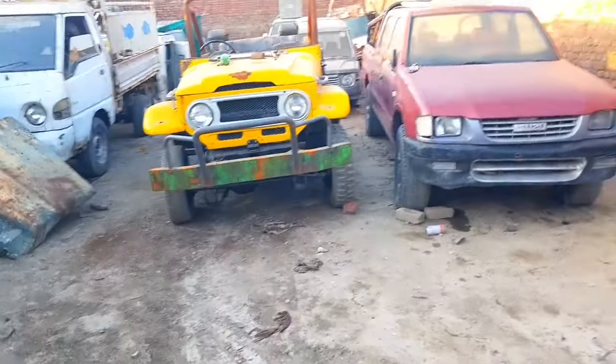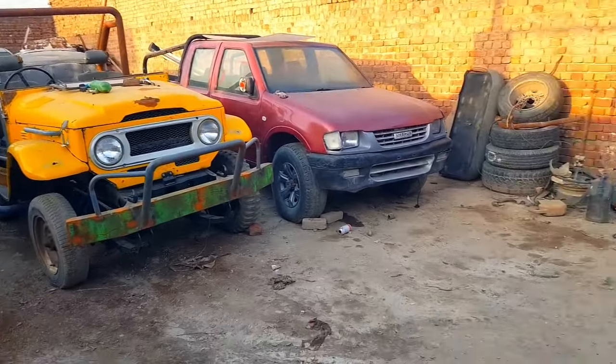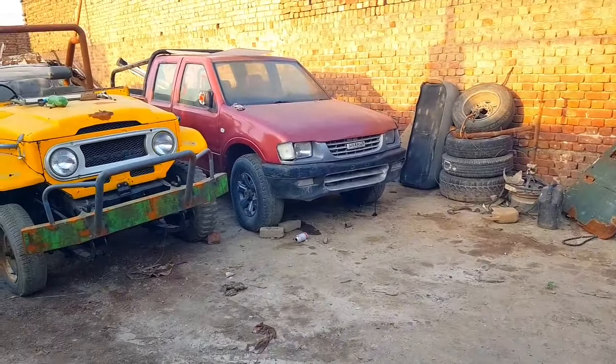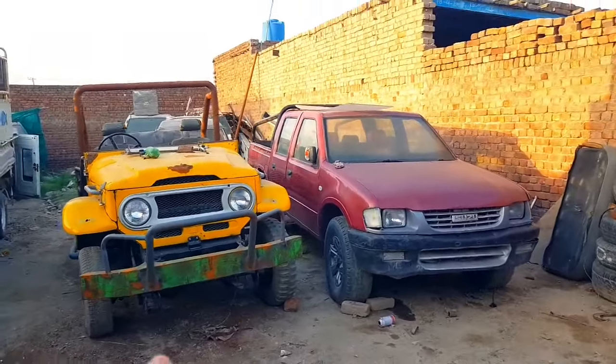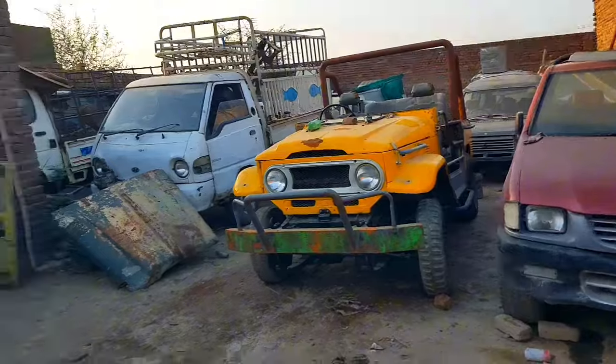We are going to take the Pajero to the market. We are also going to modify the suspension — raise it a little bit. Its suspension is in pretty bad condition, so we are going to replace the bushings and everything. I'll be going tomorrow to do that and I'll share it with you guys.